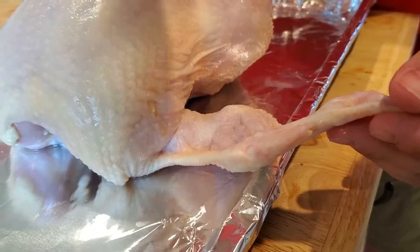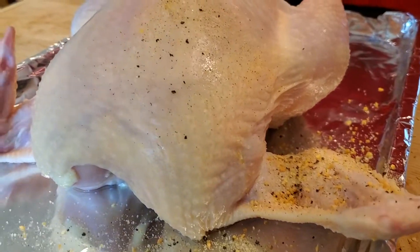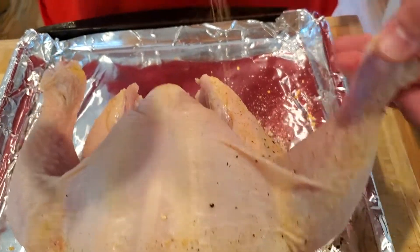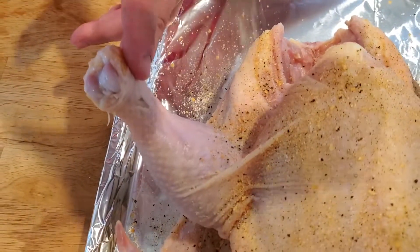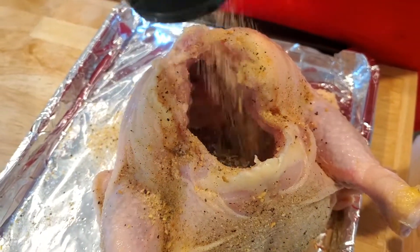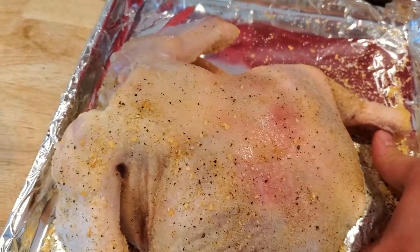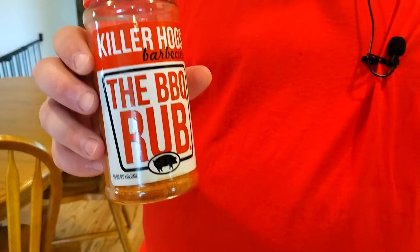Let's get to seasoning. Today I'm starting out with an all-purpose seasoning — I'm just putting a light coat on. Make sure you get down into the armpit area of the wing, then come along the drumstick, underneath the thigh, and alongside the breast. Get underneath the leg and all over the drumstick, then shake some rub into the inside of the cavity as well. Now we're going to season up the back side, just doing a light even coat.